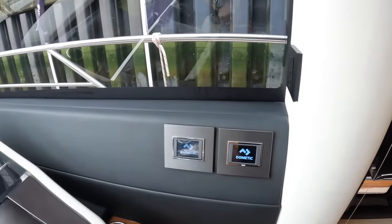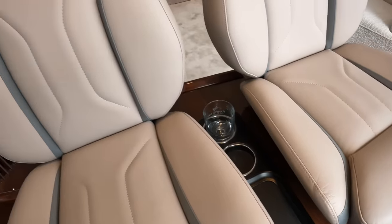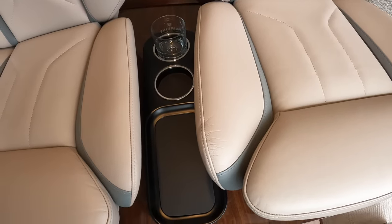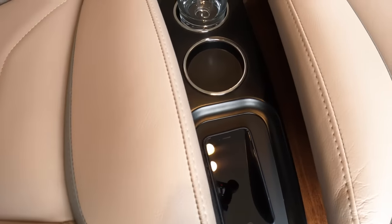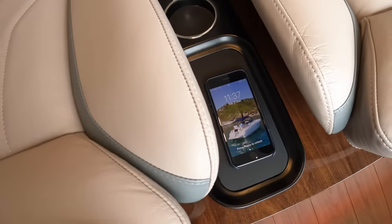This one here is the air conditioning controls for this area. One more thing to show you down in the centre — we've got new helm seats here, but this little area here, if you drop your phone onto there... that is inductive battery charging.